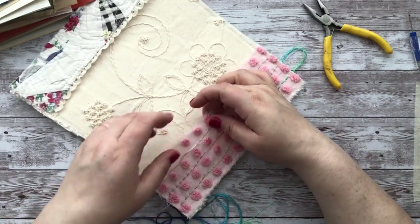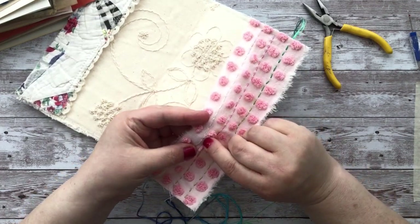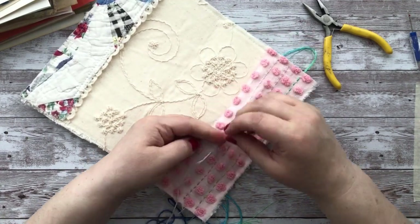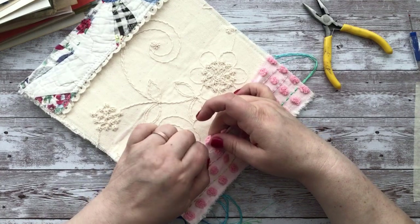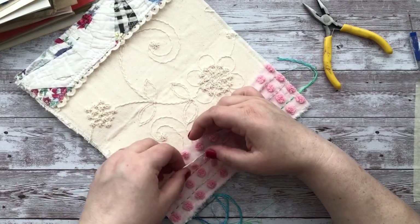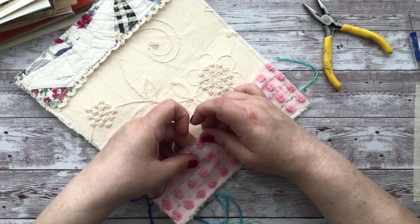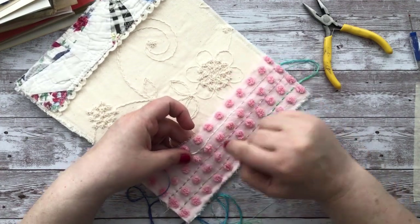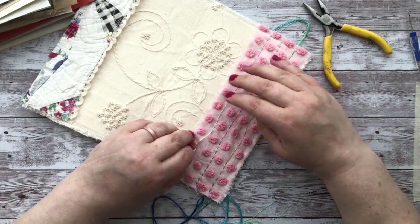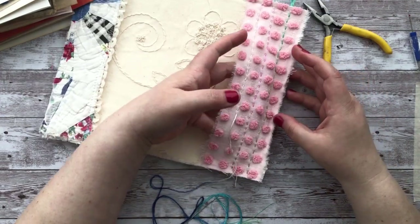That pulled through pretty easily. This thread has a little bit of a black spot — I don't know if that was from the factory or from me inking. I'm just going to rotate that around so it's at the back because it sticks out a little. I might be able to work it so it's behind the fabric instead.